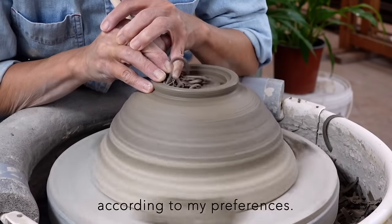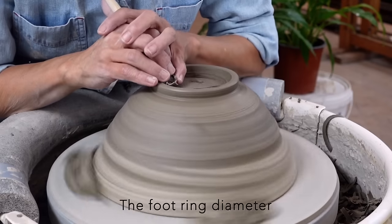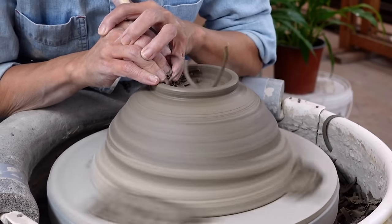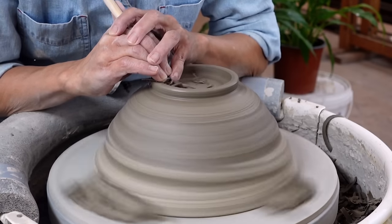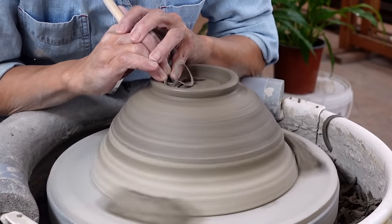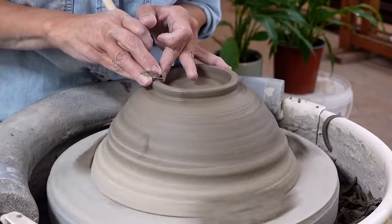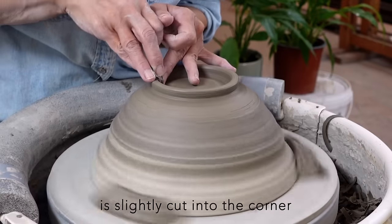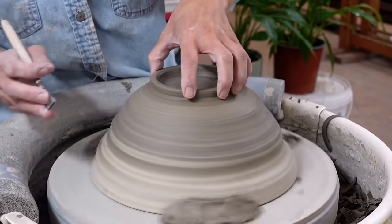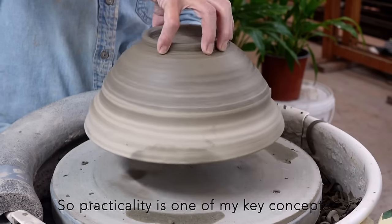I adjust the foot ring according to my preferences. The foot ring diameter is less than half of the rim, giving it a lighter appearance. The edges are polished to be strong and table friendly. The outside of the foot ring is slightly cut into the corner for easy gripping and stability on the table. When pots are user friendly, they are used more, so practicality is one of my key concepts.